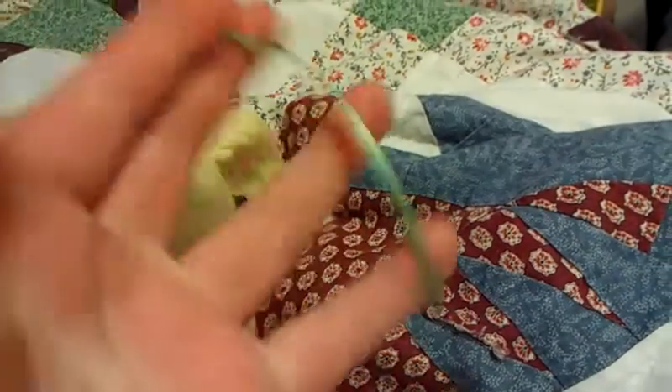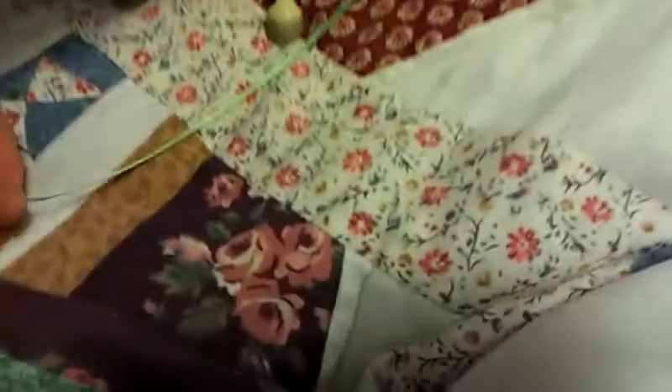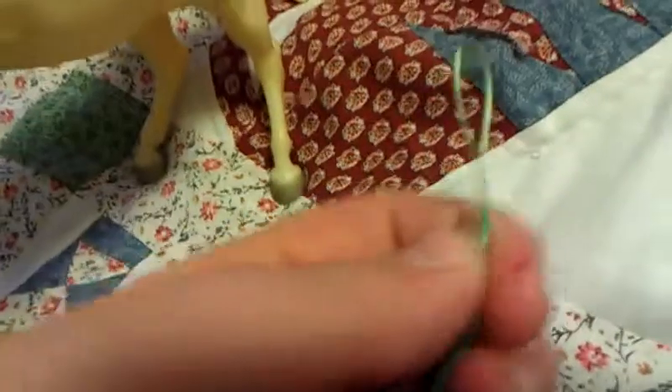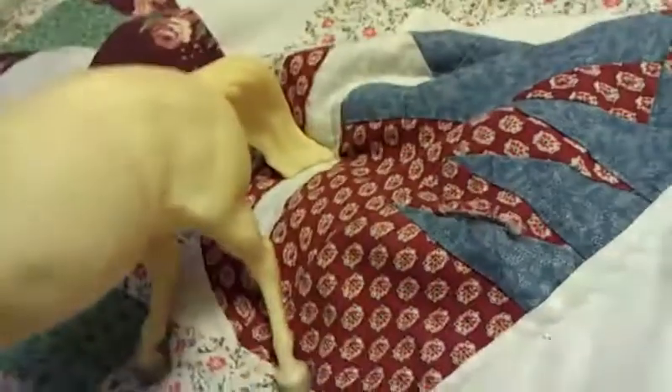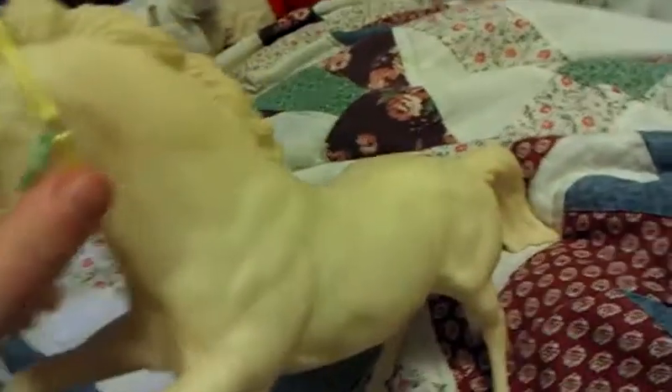Here is the lead rope. This is pretty long because he is pretty tall. They have this so you can hold on to it. It clips right there and it goes down like that. I'll just take it off.